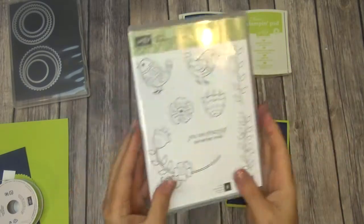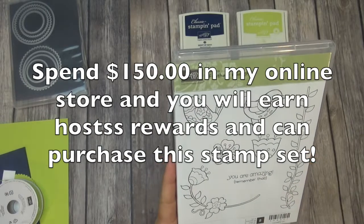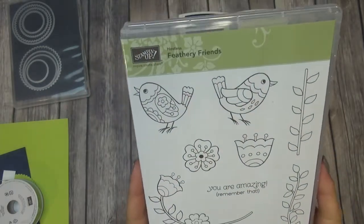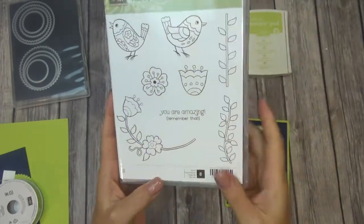The only way that you can get your hands on this beautiful stamp set is if you're a Hostess. So if you have a party, you can earn Hostess Rewards and you can pick out this stamp set. It is very, very pretty — I just adore this stamp set. And it has a cute little sentiment that says, 'You are amazing. Remember that.'